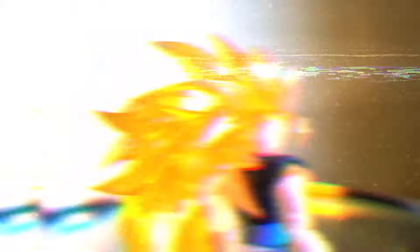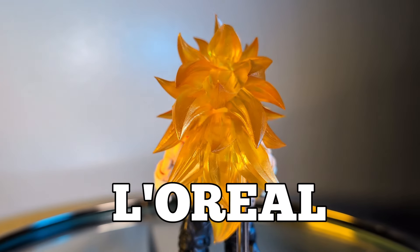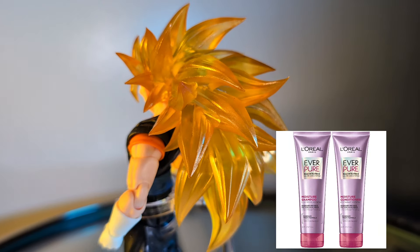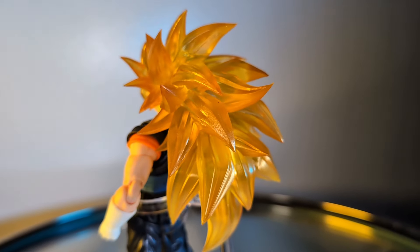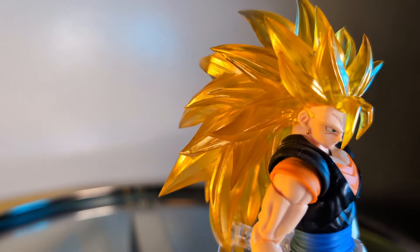Anyway, how could I possibly forget this? The hair on this figure is arguably the best out of all the Super Saiyan 3 figures that Kong Studio has released thus far. The sculpt for the hair is also damn good, but we all know it has its flaws. And I'm not gonna lie, the plastic smells kind of tangy or plastic-y — that's the best way I can articulate it.